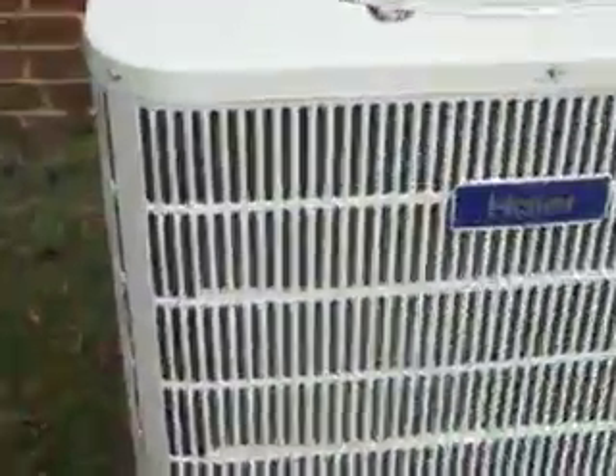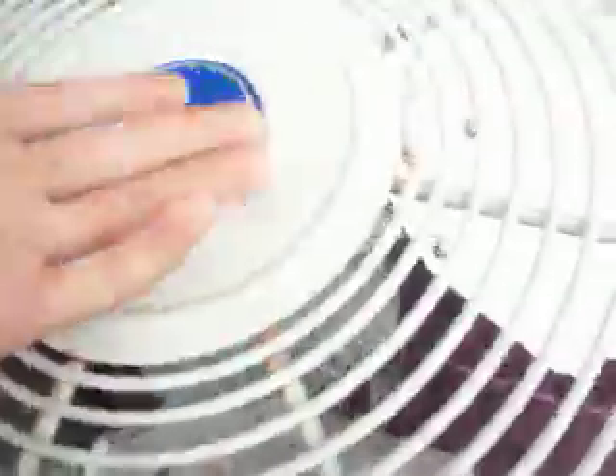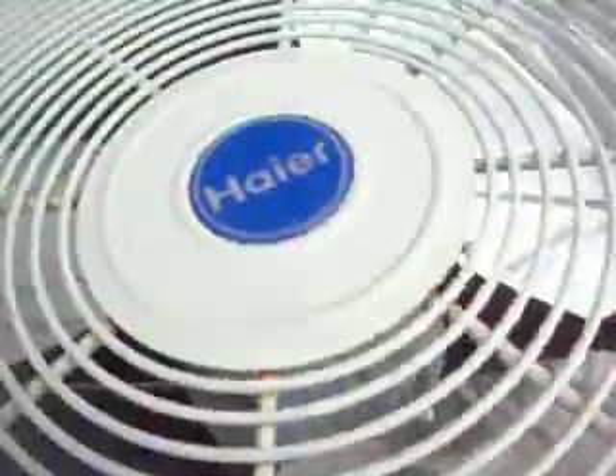It does not have spine fin coils apparently. The camera doesn't want to focus on it so I have to back up and zoom in. You can see from the inside. The fan motor is blistering hot and it smells like cheese almost. Can you see anything in there? You can see it does not have spine fin. You can see it now — that's how it all is.